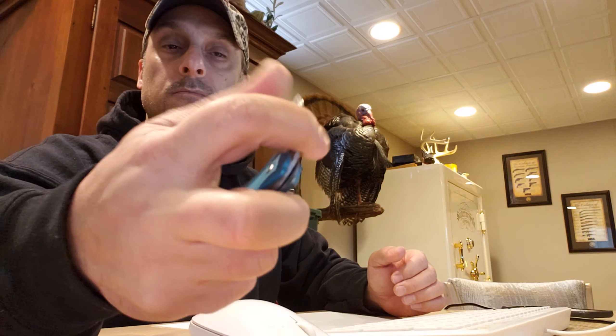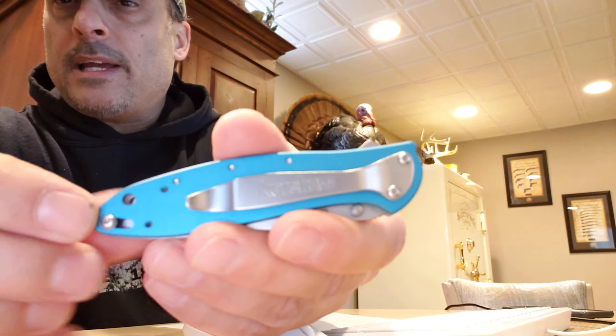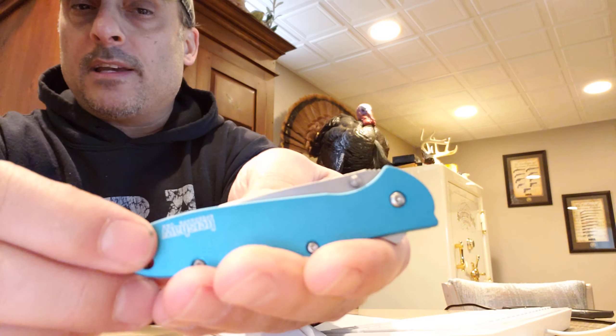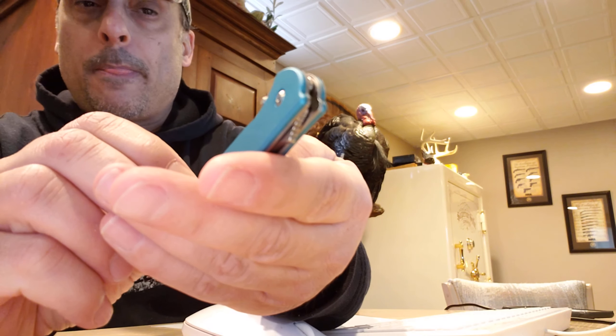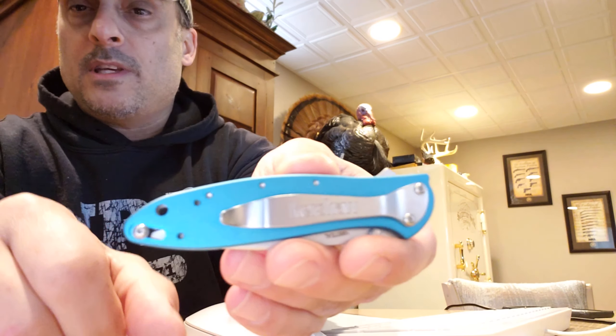It's got this locking system right here — it locks the blade closed so it doesn't open up in your pocket. I don't really like that, because you always forget to take it off. So I would just always keep it unlocked.